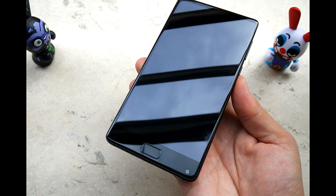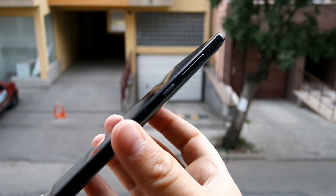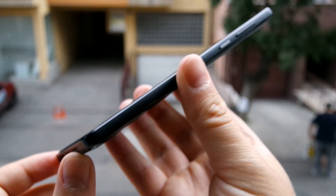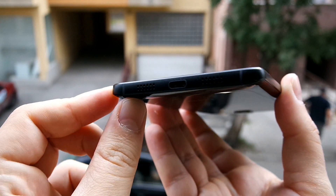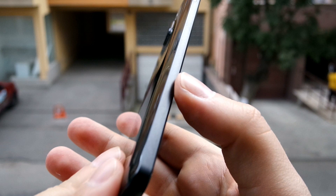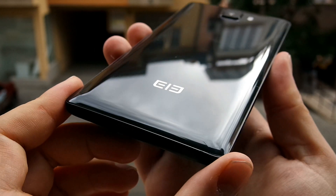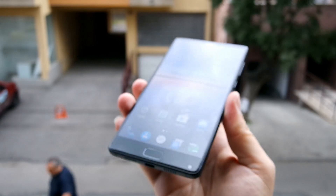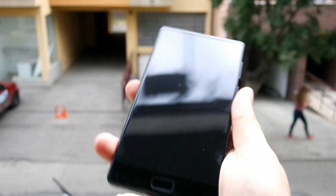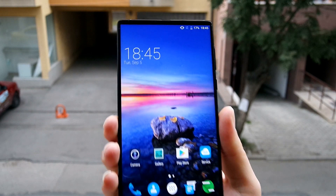Unlike the Bluboo S1, Doogee Mix, and all that cheap Chinese junk with bezel-less claims, this is the real deal. The Elephone S8 is not only very sturdy with incredible build quality and an incredible display, but the display is also Super AMOLED. The body is very well built — this is a flagship device for sure. Just look at it with that 2K Super AMOLED display — it's absolutely breathtaking.